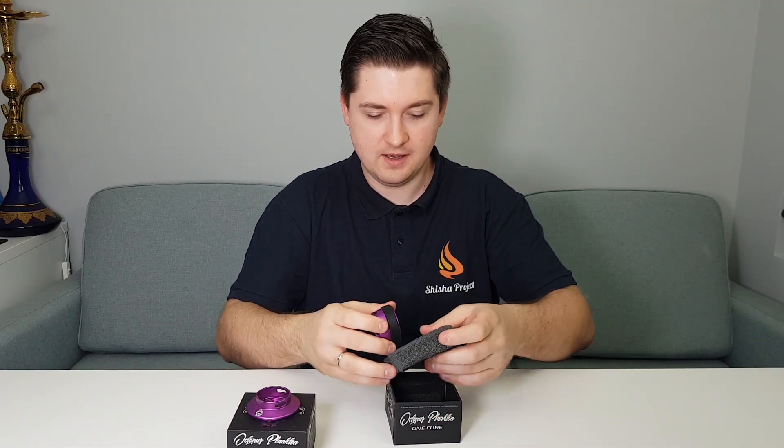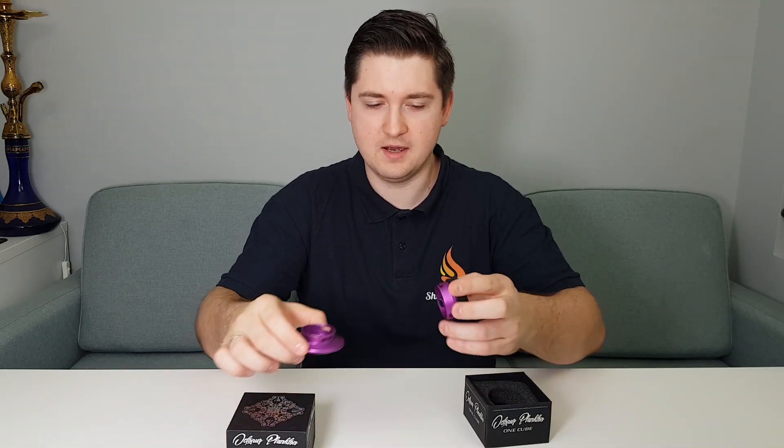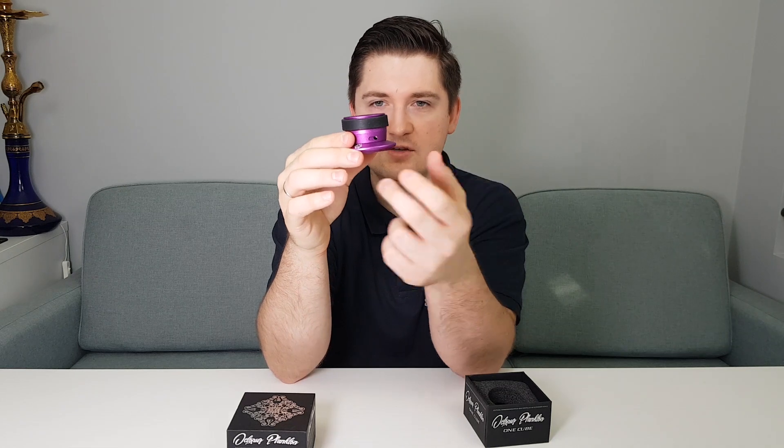We take the second part, and before we speak about the looks of this product I would like to show you something. The HMD is really, really small and inside you can put only one coal. Exactly — only one coal.